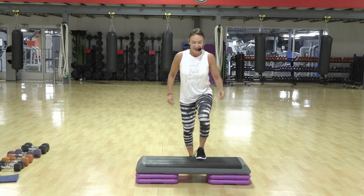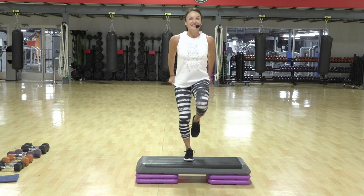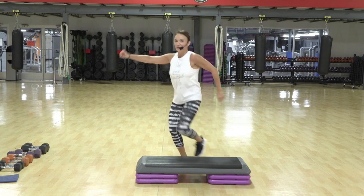Up, jack. Rock back. Jump twice. Repeater. Excellent. Exit. Kick corner to corner.